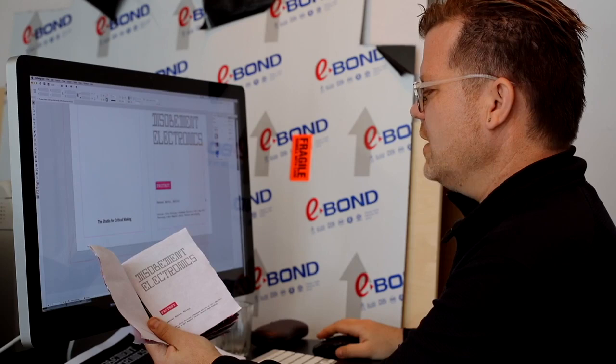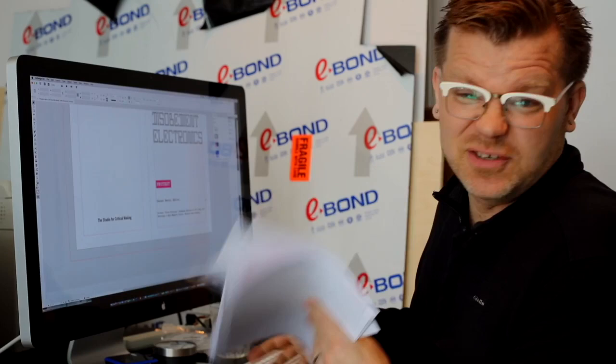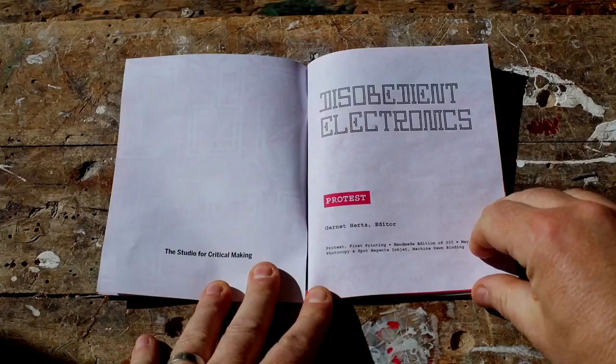The problem with printing something like this is that it'll look like this. If you try to put this into a booklet, it doesn't work. You staple it and the cover is screwed up — it's only on one page, and the facing pages aren't proper. So this doesn't do us much good.